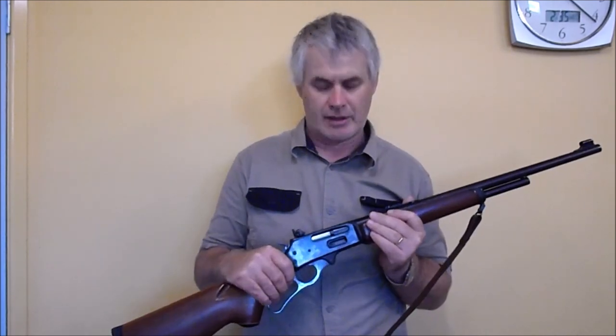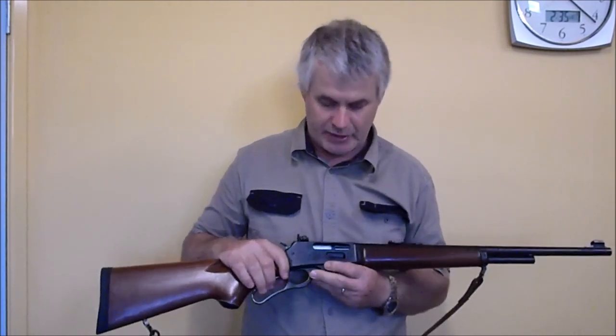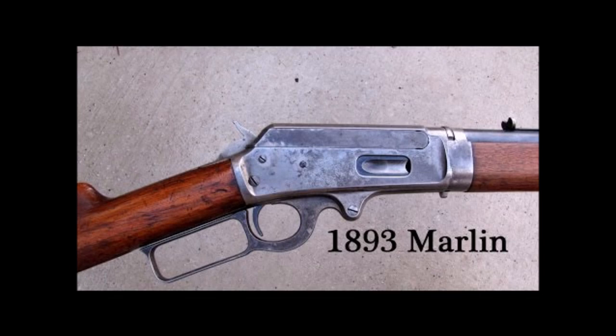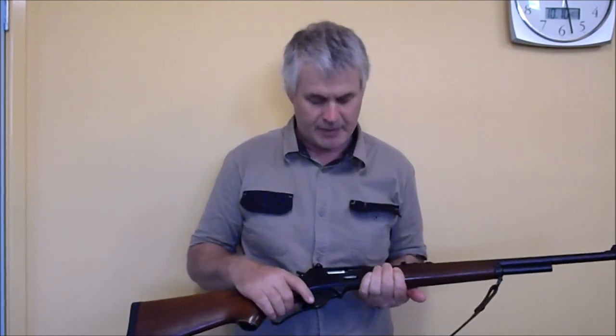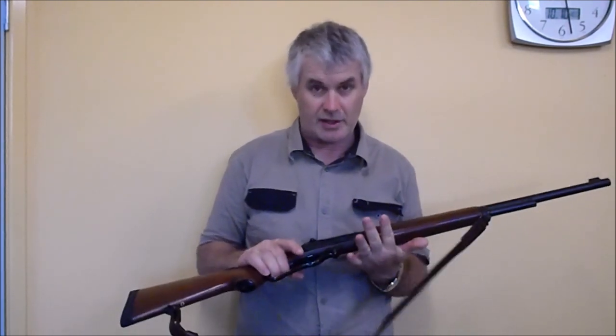In 1893, Marlin brought out their model of 1893, which was revolutionary at the time. The 1893 Marlin has a square bolt flush with the outside of the receiver. Different from similar Winchesters at the time in that it was side-ejecting, which made it easier to mount sights on top. The other benefit is that you can actually remove the bolt and clean them from the rear of the action, which you can't easily do with a Winchester. I'll show you how to do that later on.